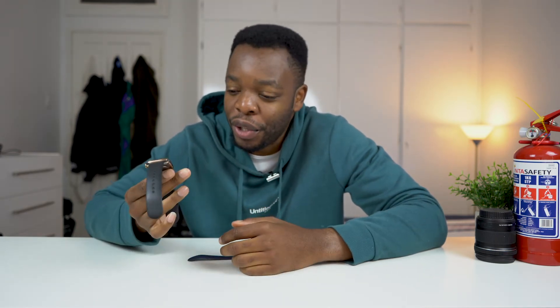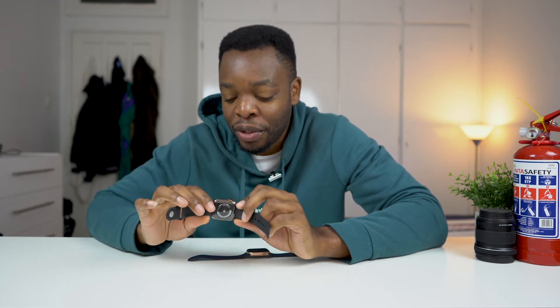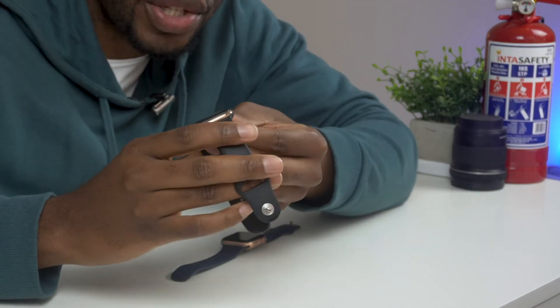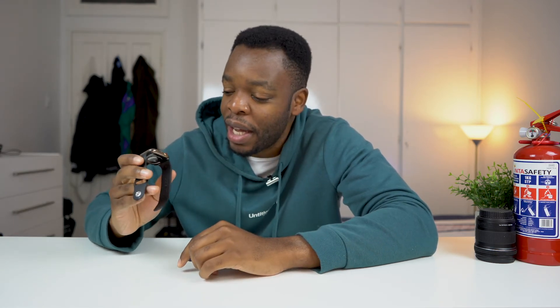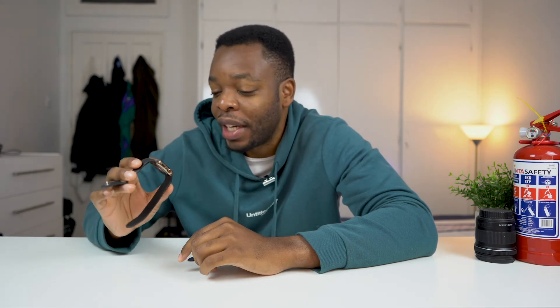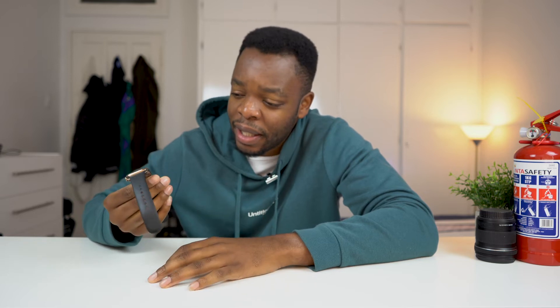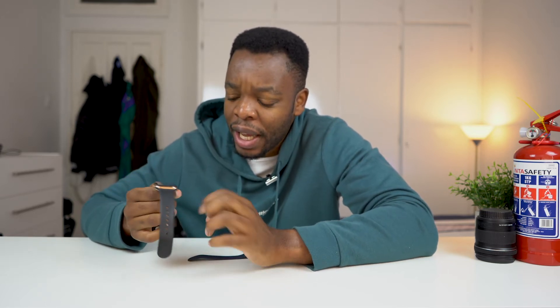A couple of things to look for if you want to spot the stainless steel Apple Watch in the wild: one of the most well-known features is the red ring on the side — that's one of the main indications that the person is using a cellular Apple Watch. Also, the stainless steel has a real gold color rather than a rose gold.